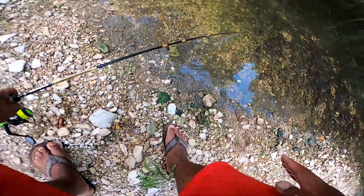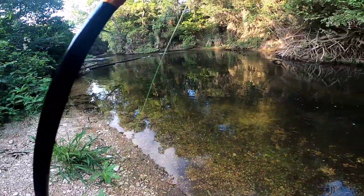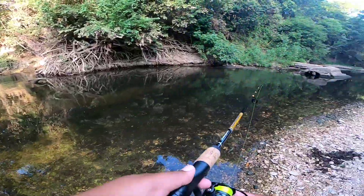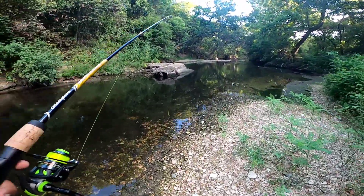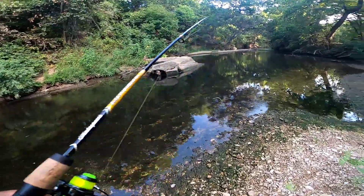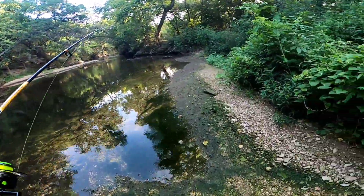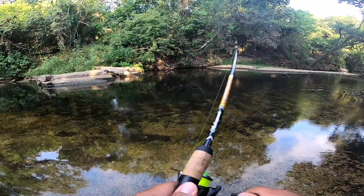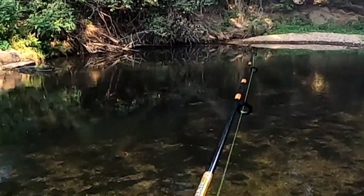We switched over to a lighter technique because I had a feeling there's just a ton of little babies in here, and we're here to catch them. There's somebody in this pocket over here — I just heard them splash. I wonder if that water over there is a lot deeper. Strong gut feeling. And I just lost my hook — god damn it, I gotta go get it.